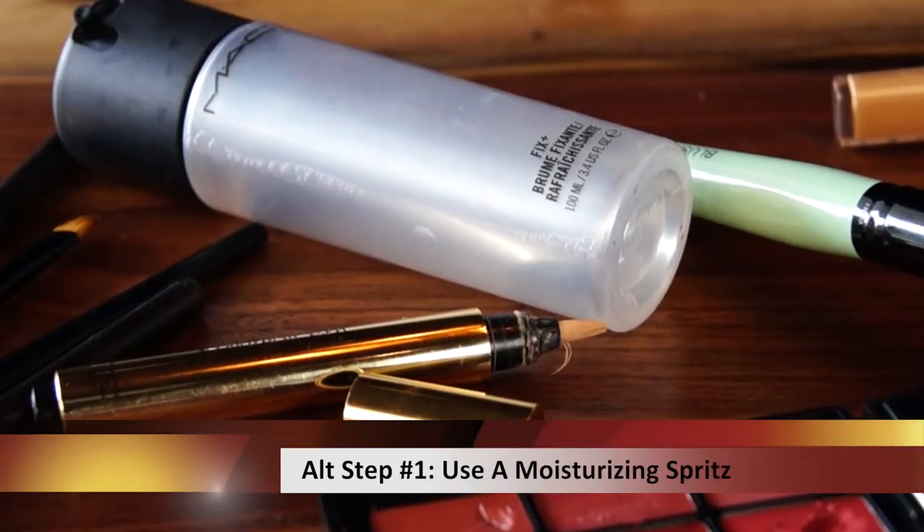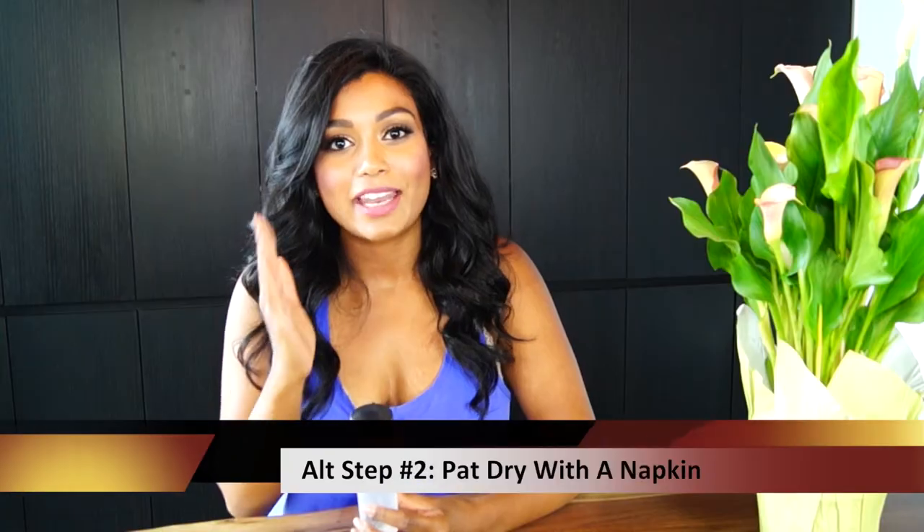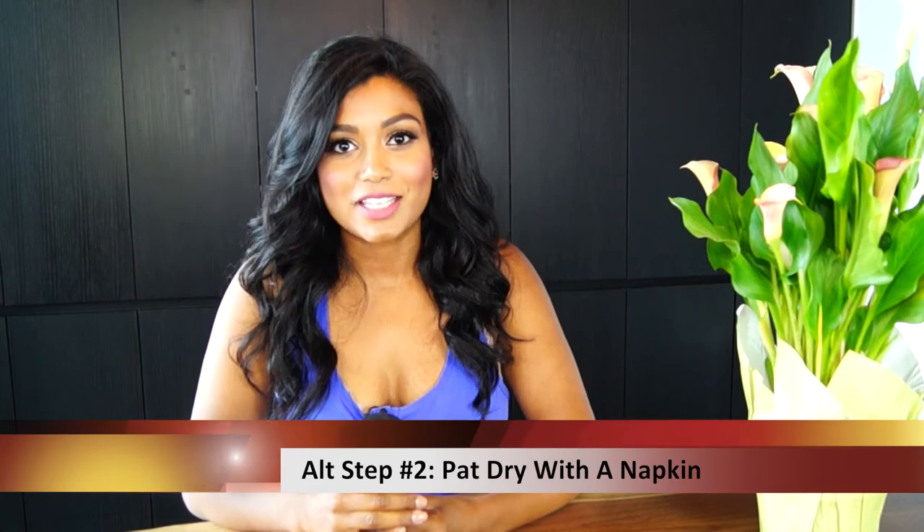Alternatively, you can also use a moisturizing spray like the Max Fix Plus and just spray it all over your face, and then pat it with a dry napkin to absorb the excess makeup.